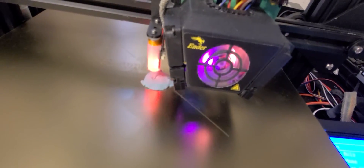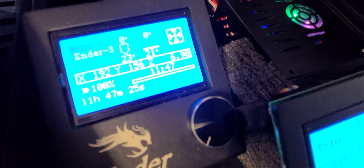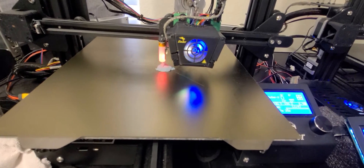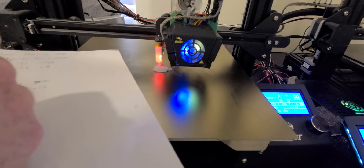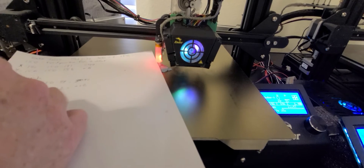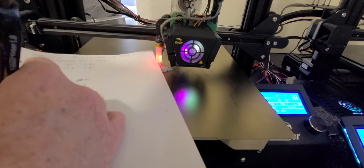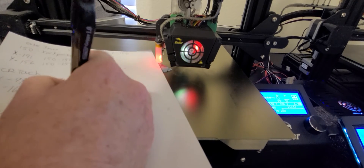Now that we have the BLTouch pin lined up on the center spot where our nozzle made the hole, go to the Main Menu and check what our numbers are. We have X at 192 and Y at 156. So on our piece of paper: X is 192, Y is 156, and our bed half-size is 150.